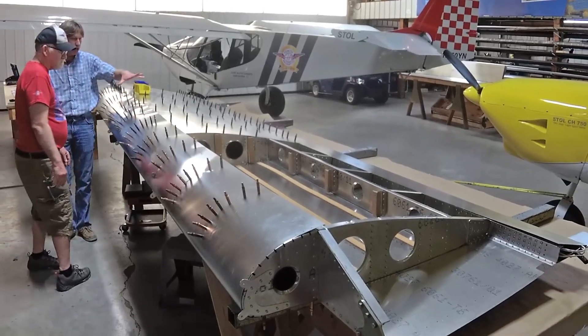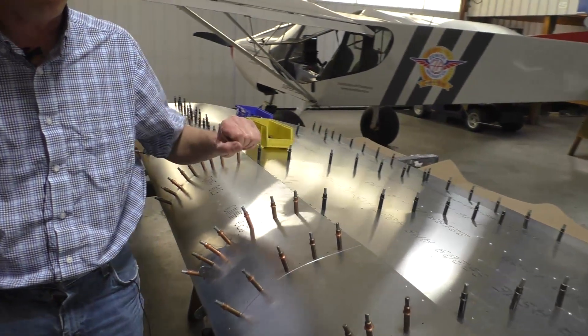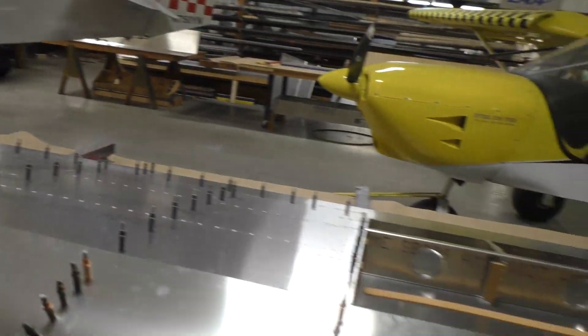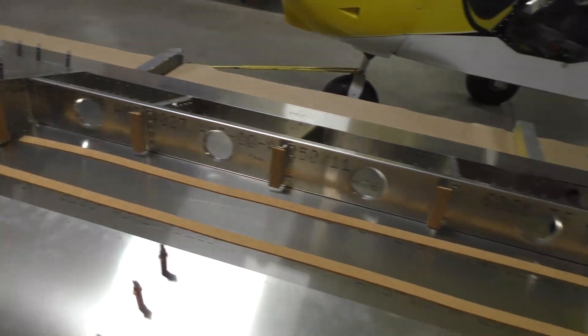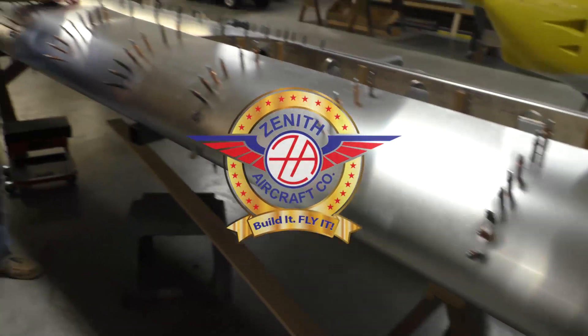After we drill and deburr the spar, we'll start riveting everything together, and then we'll start working on the fuel tank section — you can see the wing tank bay. This bay right here is just ready for the fuel tank to be located inside it. Correct, that is correct.